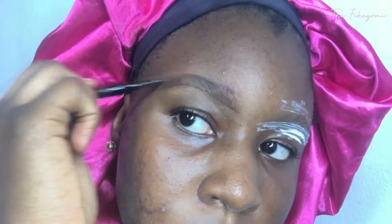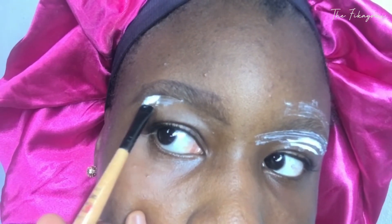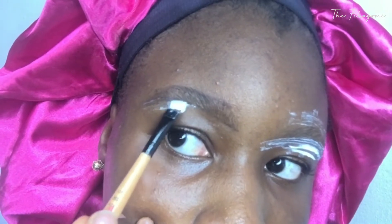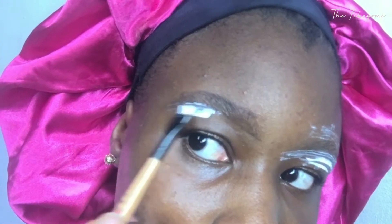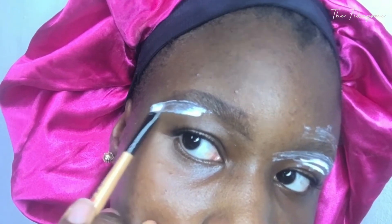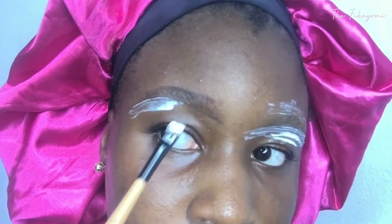Then I'm going to take my angled brush, apply a rich amount of the Vite removal cream on it, and basically just apply it on the areas where I didn't draw anything on. The areas where I didn't draw anything on are the areas where I want to take out the excess eyebrow hair — the excess eyebrow — so that's what I'm going to be doing.